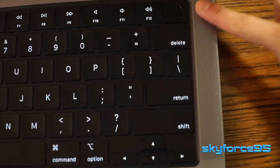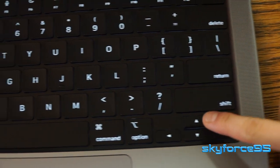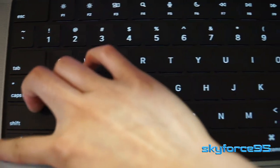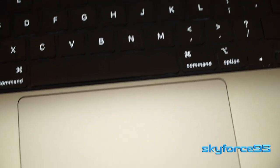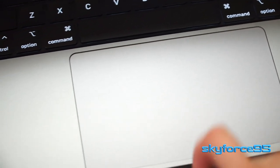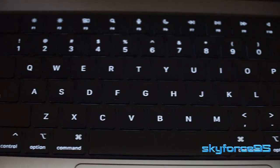Flanking either side of the keyboard are speaker grills, which produce really impressive sound — I've really enjoyed listening to them so far. And the icing on the cake is this enormous force-touch trackpad. No moving parts here, but the haptic engines make you feel like you're actually clicking it, which is really quite impressive.